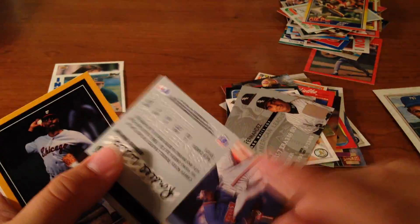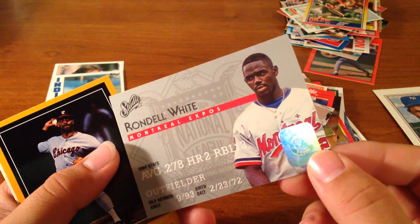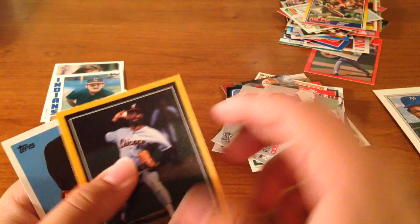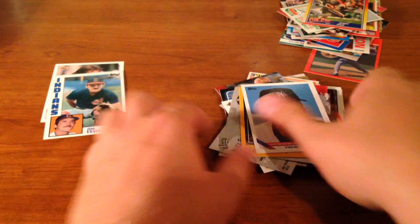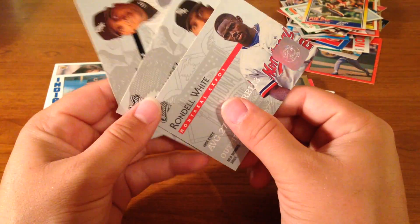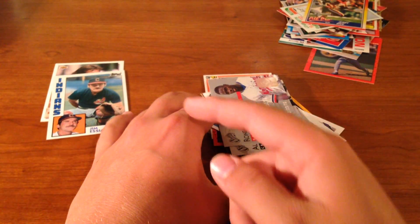But it looks like we get another one — Alex Fernandez. We get a Rondal White. Let me know down in the comments what these cards are, I've never seen them before. Are these special cards? Should I be putting these in sleeves or what not? Are they valuable? I've never seen those before so that's different. A Jose Delian. And a Gerald Williams. Let me know what these cards are down in the comments, what they're worth. And guys, let's see if we can get this video five likes. Let me know if you'd like to see more of these card pack opening videos. I'll see you guys in the next one. Have a great day.